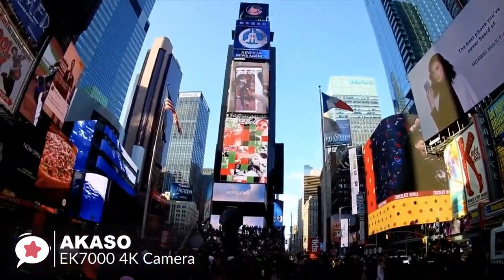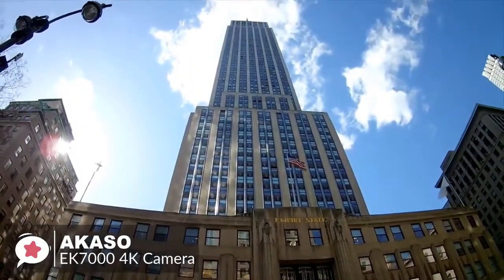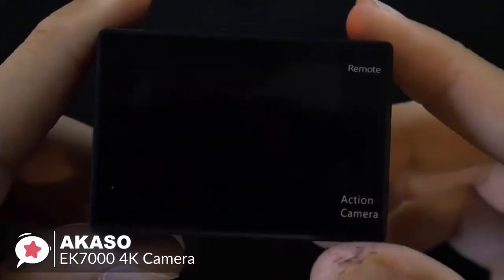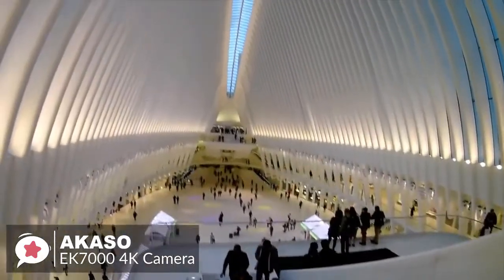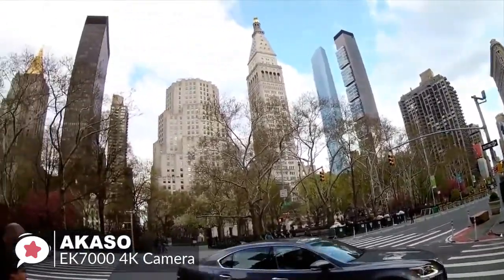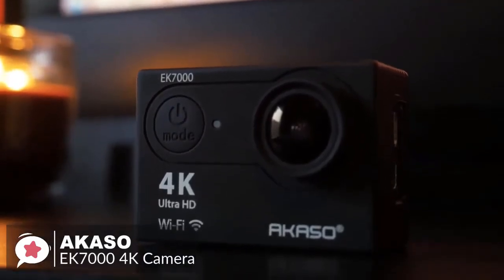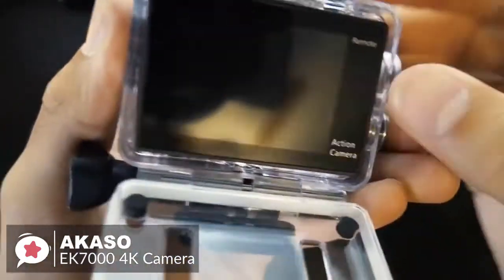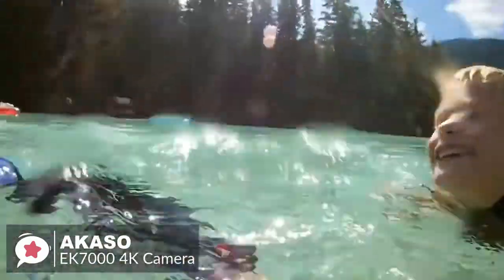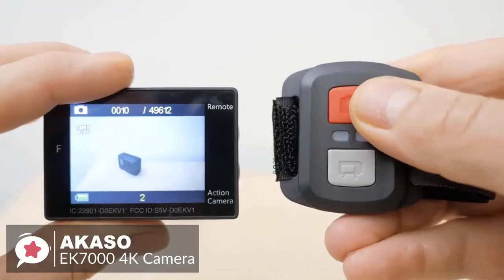On performance, the Akaso EK7000 can shoot 4K at 25fps, 1080p at 30fps, and 1080p at 60fps. The 170-degree wide-angle lens enables you to capture a wider field of view than 120 or 90-degree action cameras. This underwater camera comes with a waterproof case allowing you to dive up to 30 meters, ideal for outdoor activities such as fishing, swimming, water skiing, drifting, and surfing.